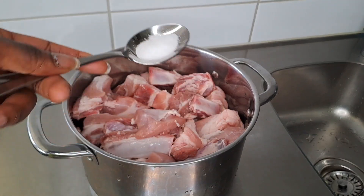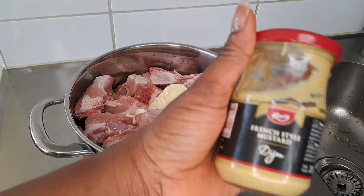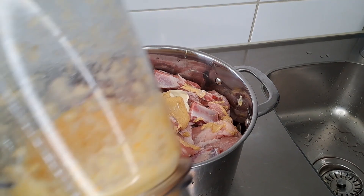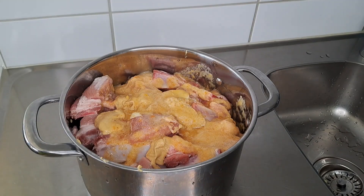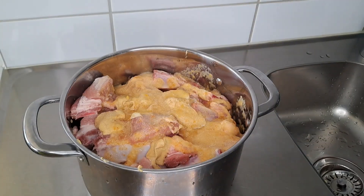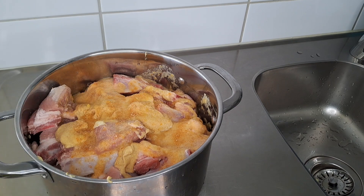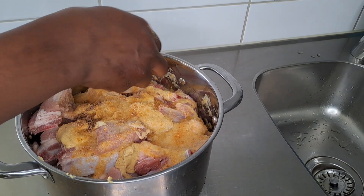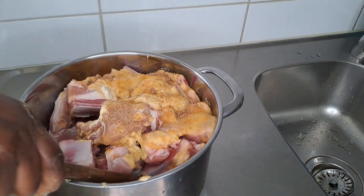I have pork in the pot with salt and mayonnaise — and mustard, which makes it very juicy. In the blender I have ginger, garlic, and pepper, then onion powder, bell pepper — green and red — and a seasoning cube. You can adjust it to your taste. Mix everything up with a wooden spoon.